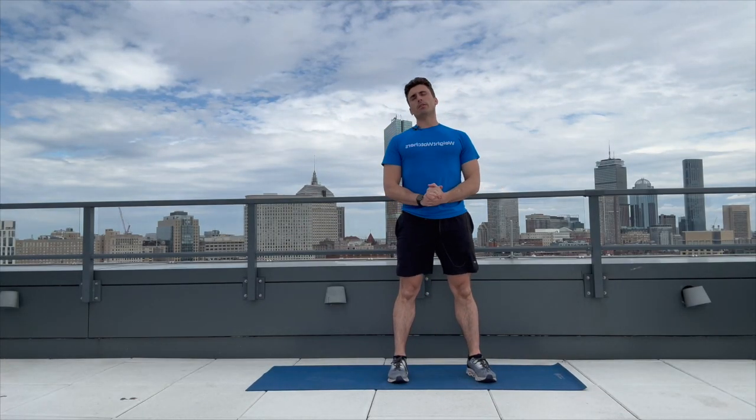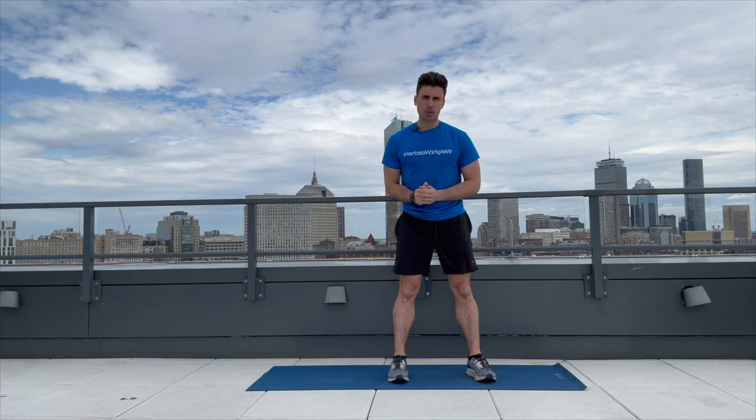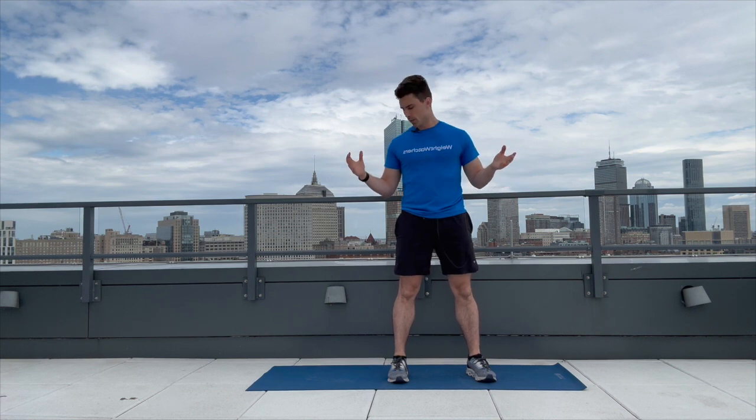Hi everyone, I am Justin, and welcome to your next Weight Watchers Clinic strength training routine. Today's routine is going to be all bodyweight and entirely standing. So it's up to you if you want a yoga mat for yourself.